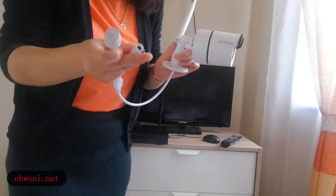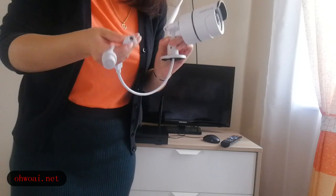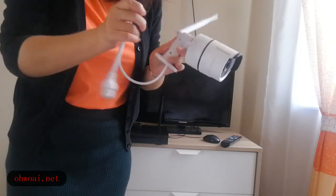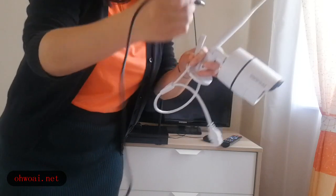Here we have two interfaces — you can choose whichever is most convenient for you. The first one is the DC interface, which we can connect with our power cable.